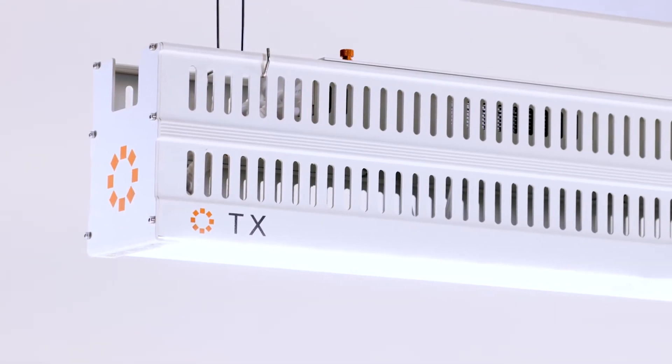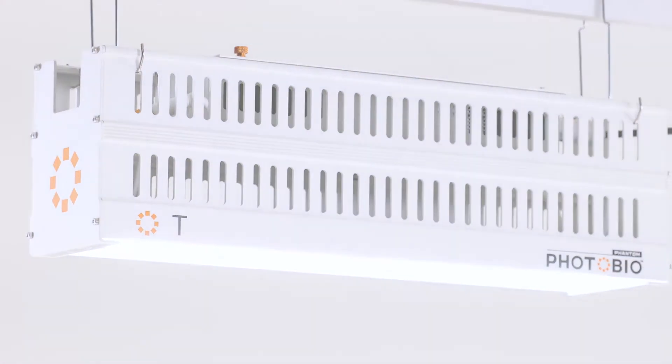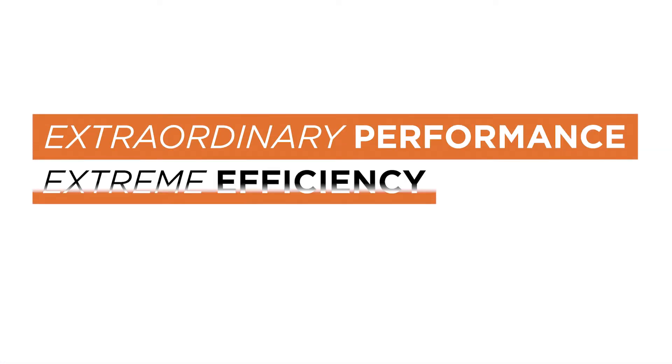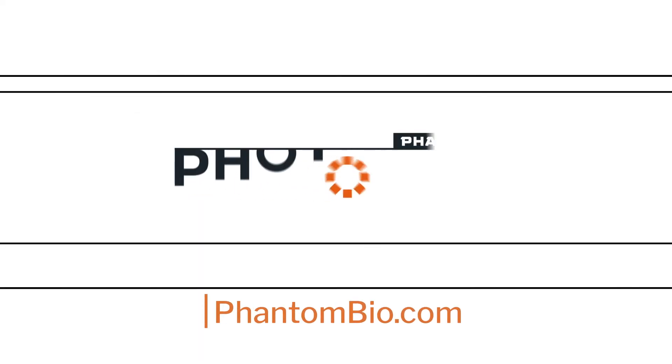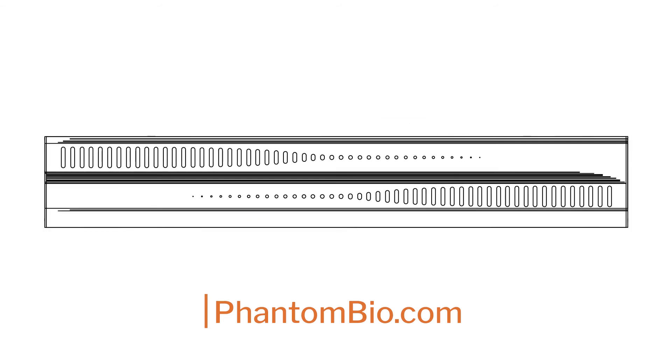Power your green with PhotoBio TX and T. Extraordinary performance. Extreme efficiency. Exacting design. Visit phantombio.com for more information.